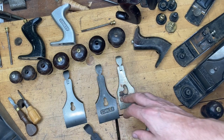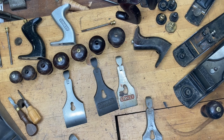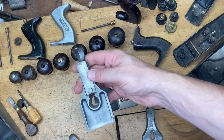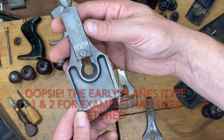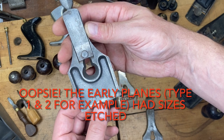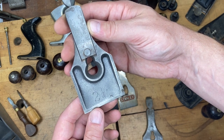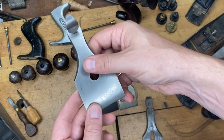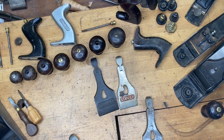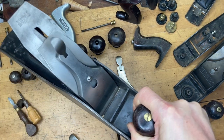In 1939, Stanley standardized the 5½ with the 4½, 6, and 7 by switching to a two and three-eighths inch iron. The older Type 11 and 12 five-and-a-halfs have '2¼' etched on the back of the lever cap — to the best of my knowledge the only time Stanley etched a size on the back of a lever cap.